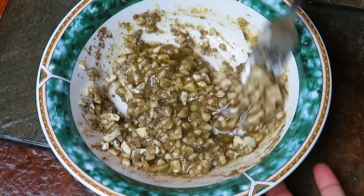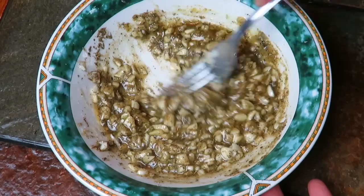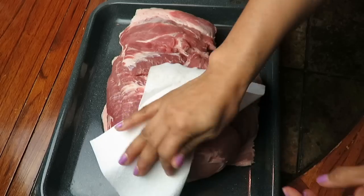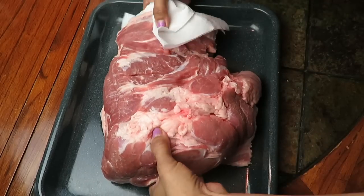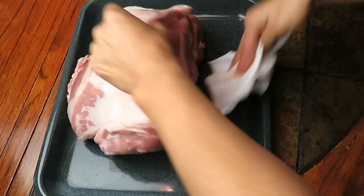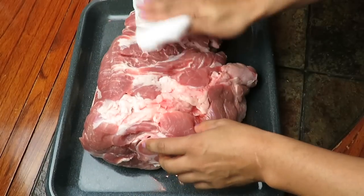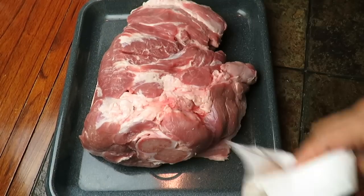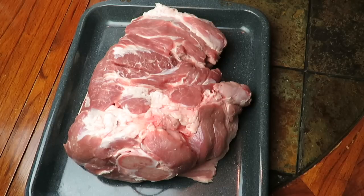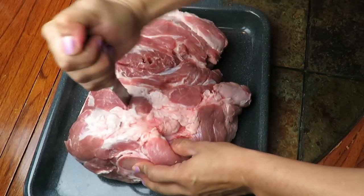Esto ya muy bien listo. Entonces ahora sí vamos a pasar a nuestro shoulder, a nuestro hombro, para untar toda esta mezcla. Ya una vez bien lavadito, pues vamos a secarlo bien. Hay que secarlo muy bien, y después de secarlo bien, vamos a empezar a hacer unos orificios grandecitos con nuestro cuchillo. Porque ahí es que le vamos a meter todo este condimento que hicimos, todo nuestro adobo.